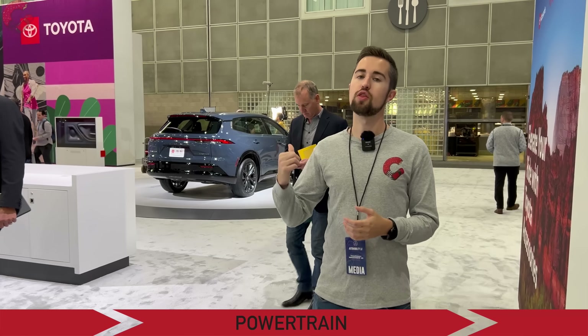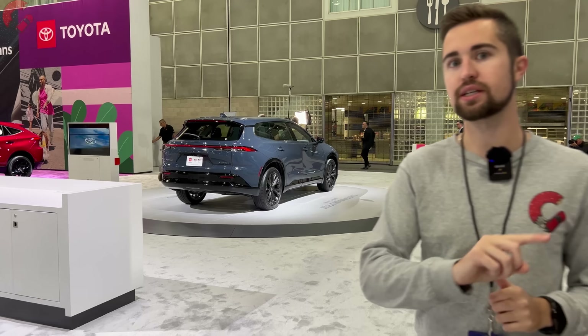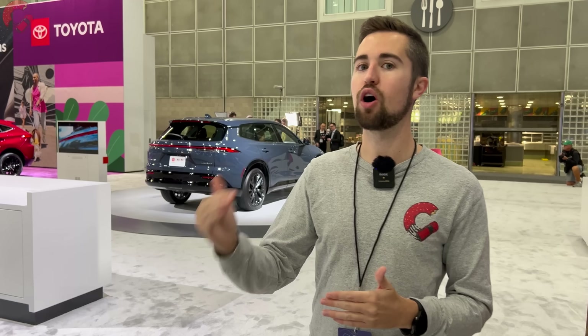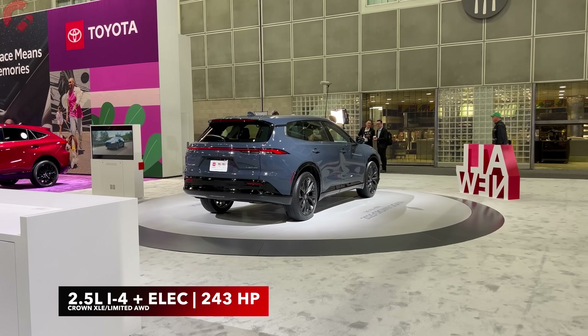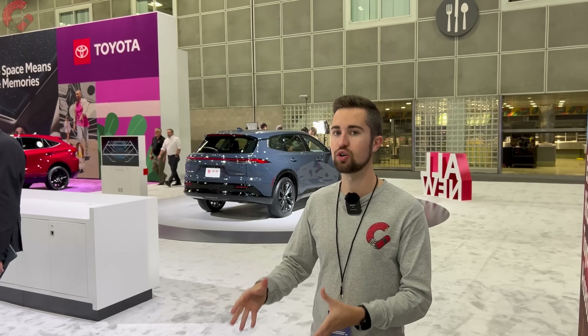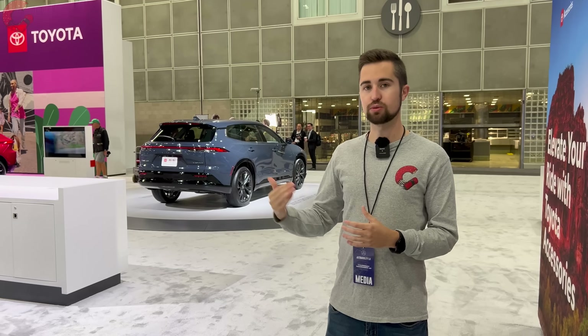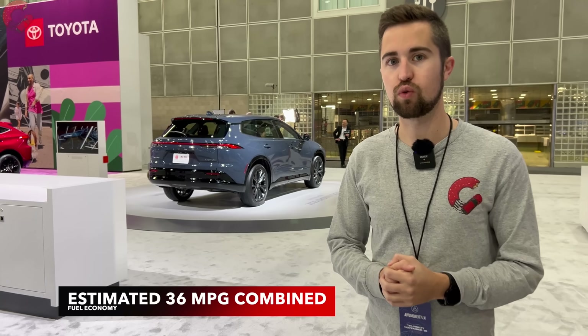As you may have noticed from the HEV badge, the Crown Signia is hybrid-exclusive, just like the traditional Crown. However, one key difference is that the Crown Signia uses the traditional hybrid system rather than the more powerful Hybrid MAX system. That means you get a 2.5-liter four-cylinder engine with two electric motors for a total system output of 243 horsepower. All-wheel drive is standard, and the transmission is an eCVT. Estimated fuel economy comes in at around 36 miles per gallon, which is typical for this Toyota hybrid system.